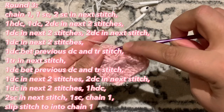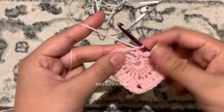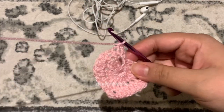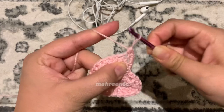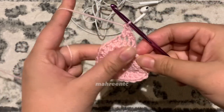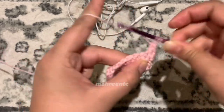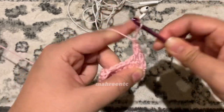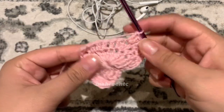To start round three, chain one and make one single crochet in the first stitch of the previous row, then make two single crochets in the next stitch — one, go into that same stitch, two — to make our increase. In the next stitch make one half double crochet, then one double crochet in the following stitch. For the next two stitches make two double crochets in the same stitch — one, back in for two; again one, back in for two.